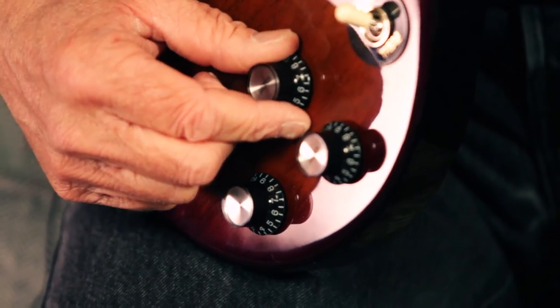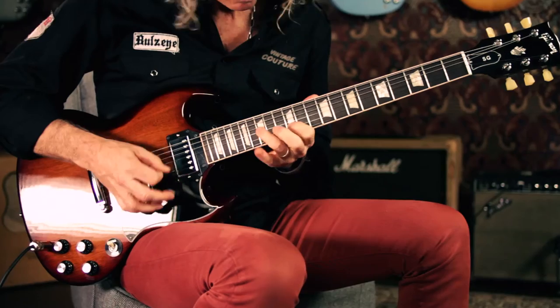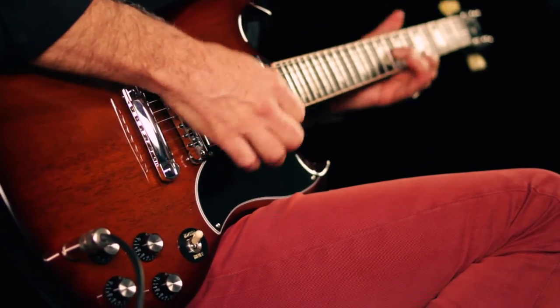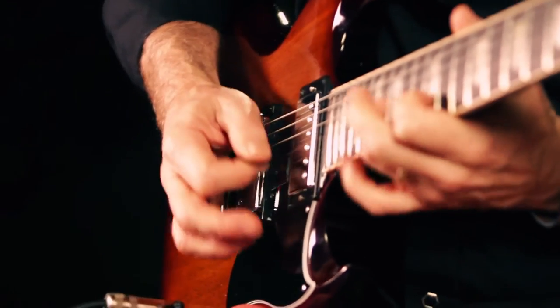It also includes push-pull coil taps on the volume pots, chrome Tune-o-matic bridge, and stop-bar tailpiece. Get a classic 61 SG with coil taps at a sweet price at one of our stores or check it out at GuitarCenter.com.